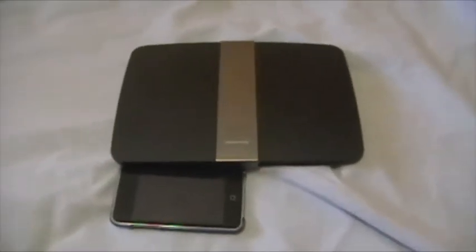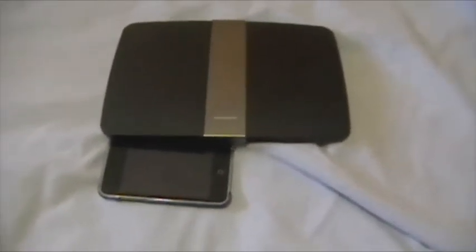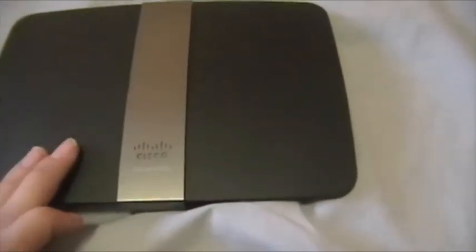It's not that much bigger than the iPod Touch. If we look at it, we have one main light here in the center — I'll see if I can zoom in a little. I'm doing this handheld so it might be a tad shaky. There's one light in the center; that's the only light that will light up the little Cisco thing. With that, it just says E4200.